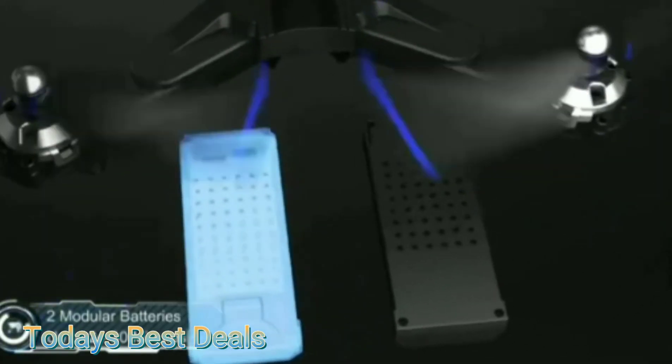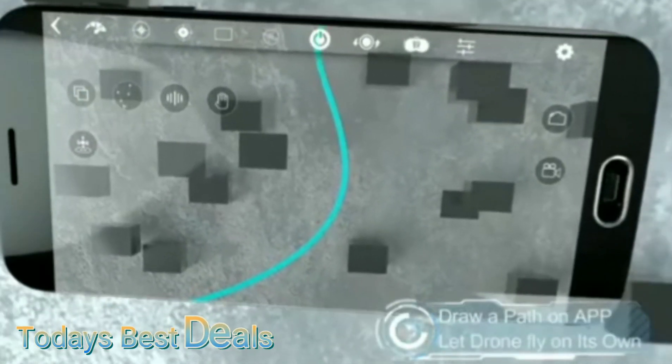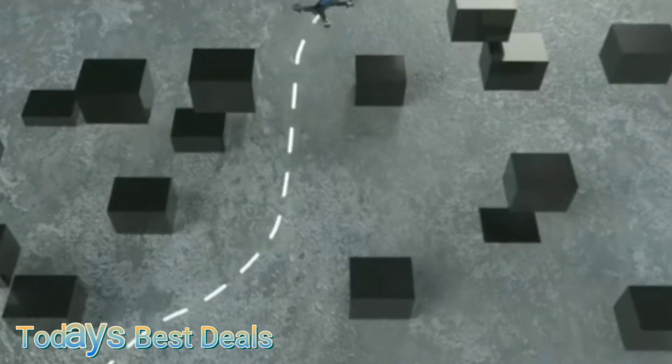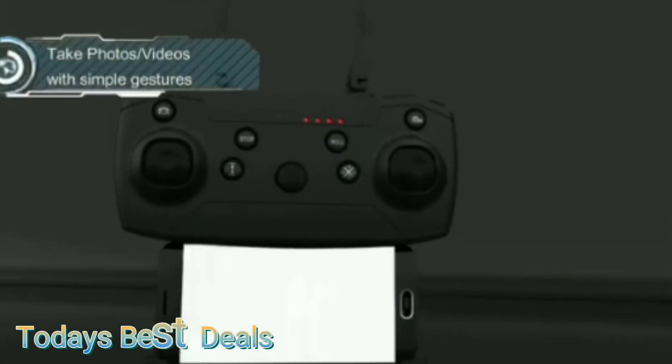It comes with a high-quality carrying case that fits everything nicely. This not only makes your drone portable, but it keeps your drone safe. Drone bags can be pricey, so I thought it was great that it came with this.